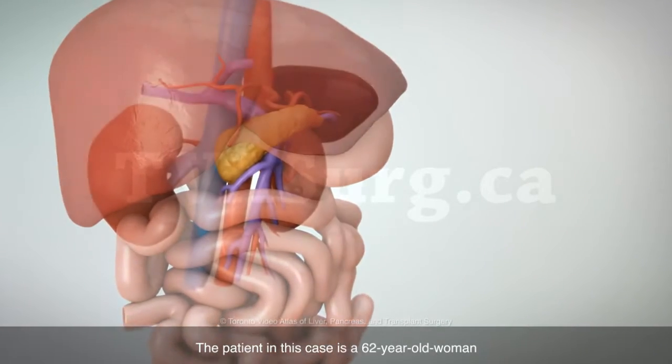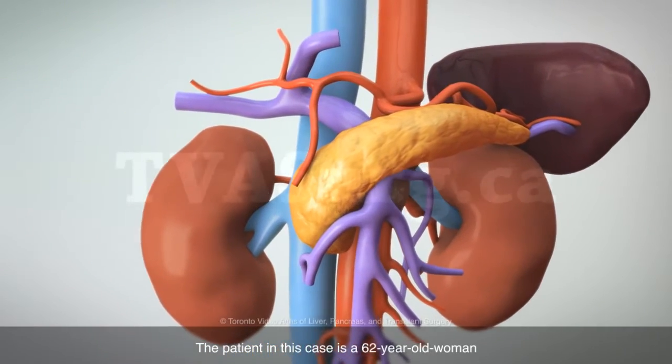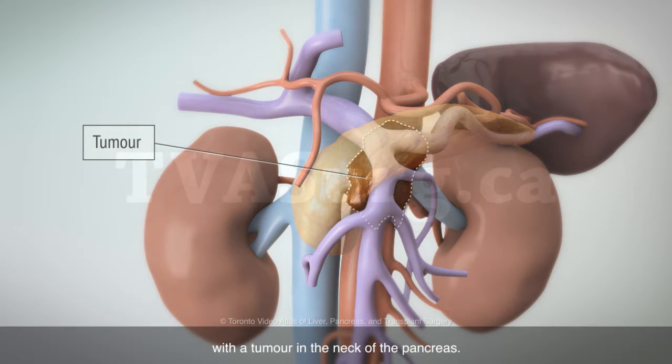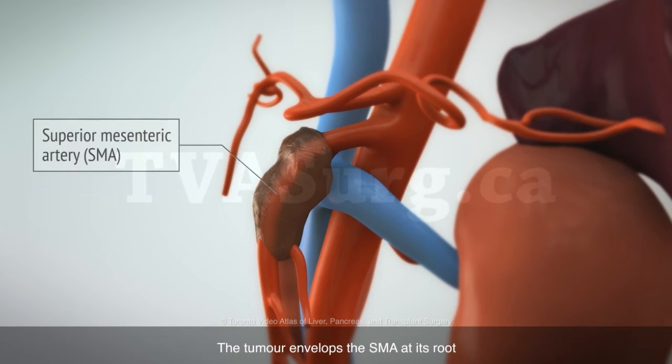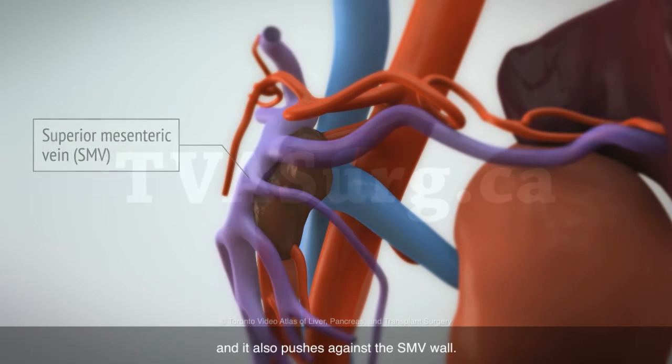The patient in this case is a 62-year-old woman with a tumor in the neck of the pancreas. The tumor envelops the SMA at its root, and it also pushes against the SMV wall.